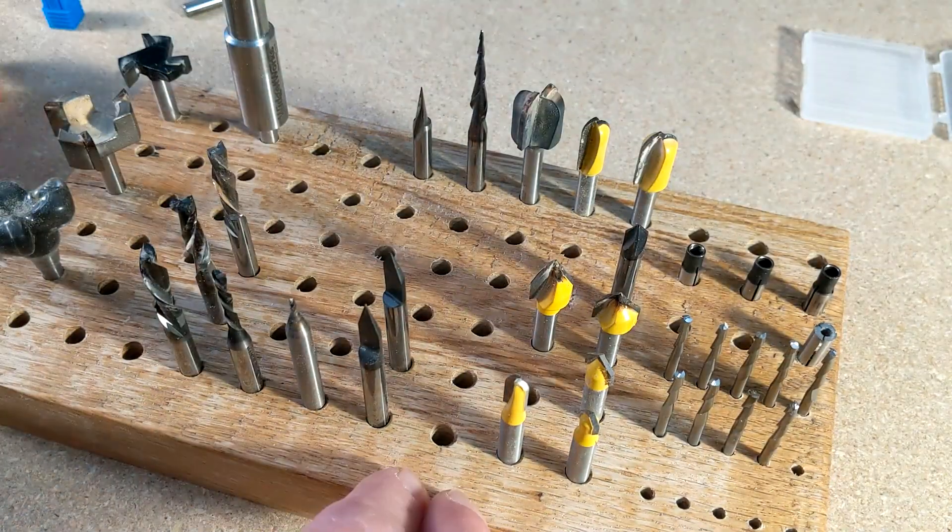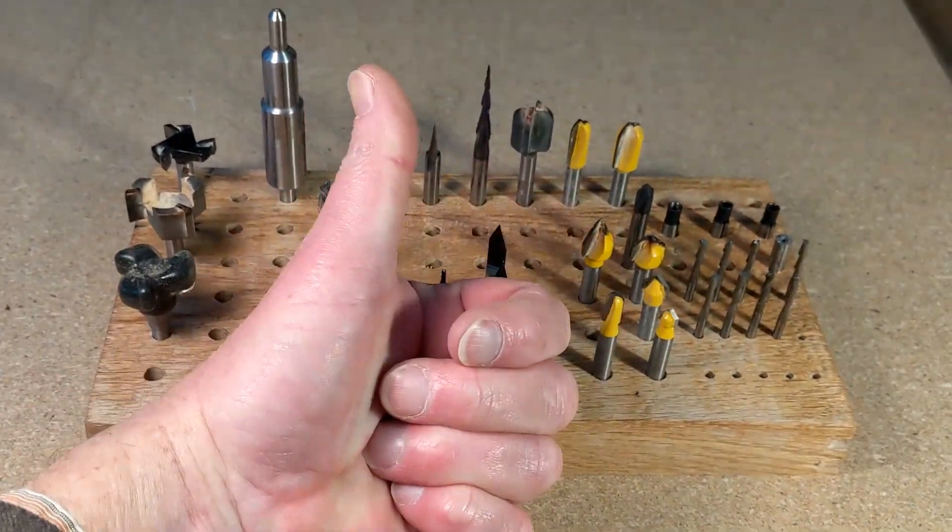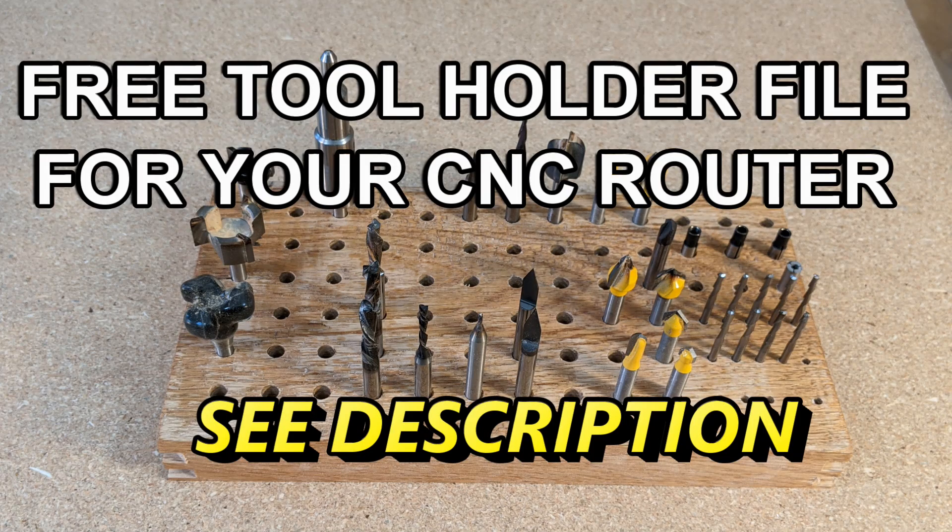If you want the file for this block, it's available to you for free. There's a link down in the description that tells you how to get it. Happy CNC'ing!